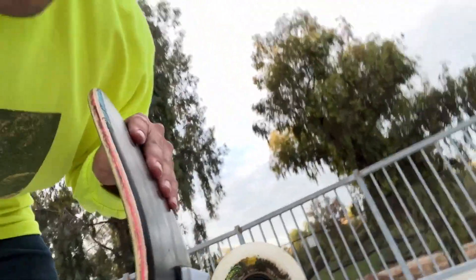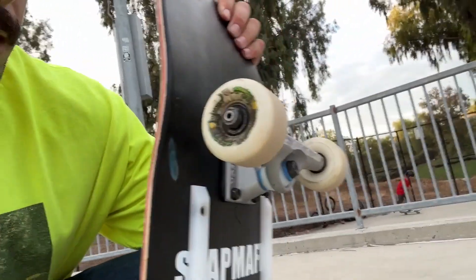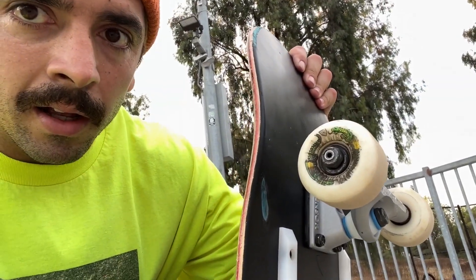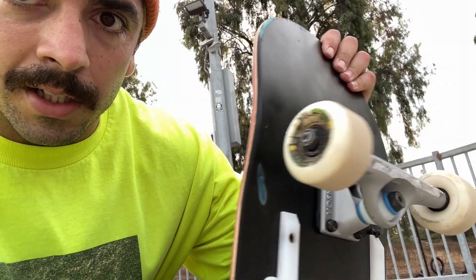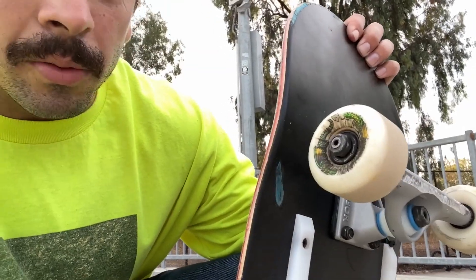I just rolled around the concrete on these and it feels really good - I've never felt anything like this. I'm actually holding my speed in transition. I'm not the best at transition as you can see, but these are gonna help me a lot on my road to getting better at transition and slappies and all that cool stuff. I'm gonna go ahead and ride these on the wood now.